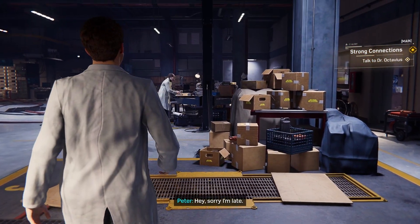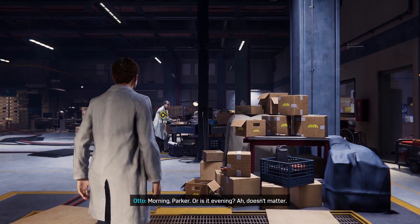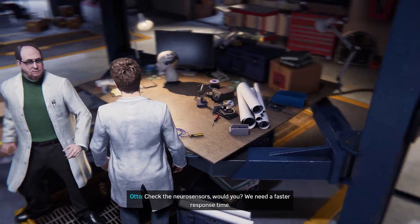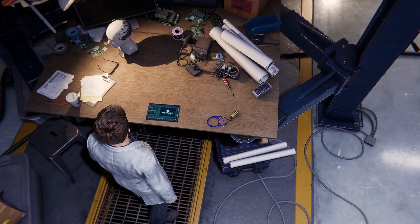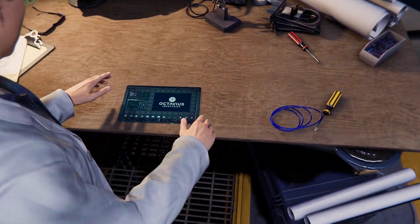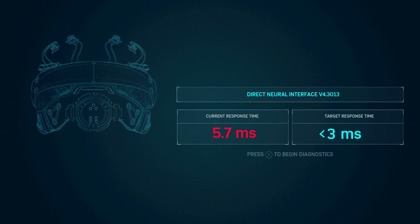Hey, sorry I'm late. Good morning, Parker — or is it evening? That doesn't matter. Check the neurosurgeon — we need a faster response time on it, try to get it under three milliseconds. Alright, let's try this out.